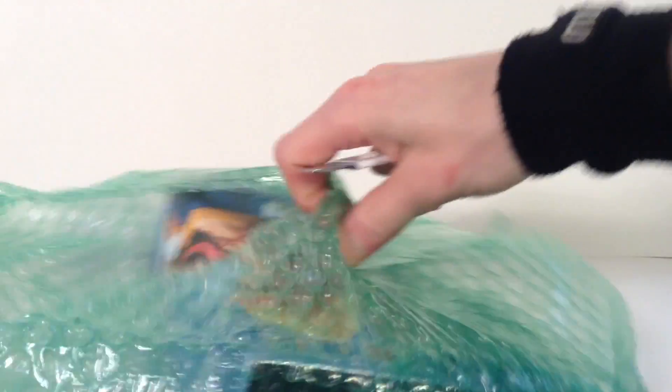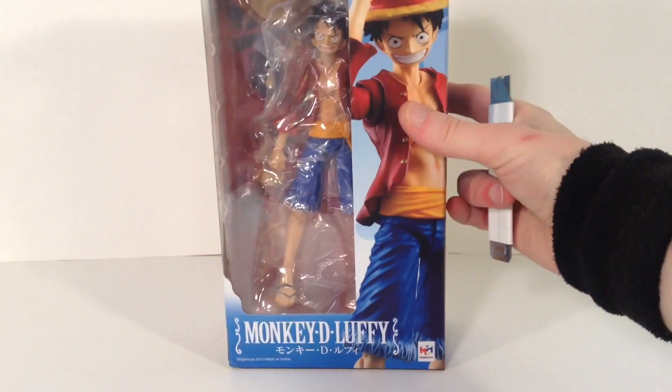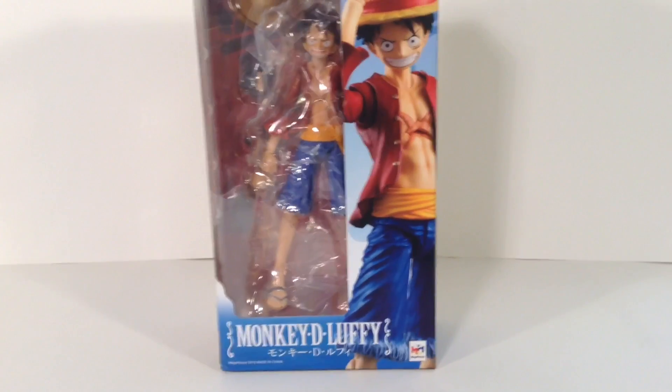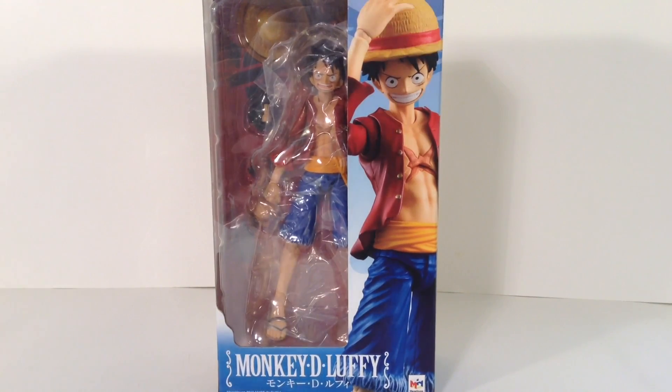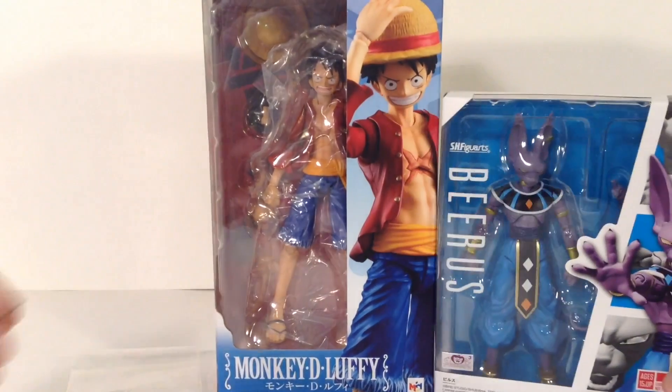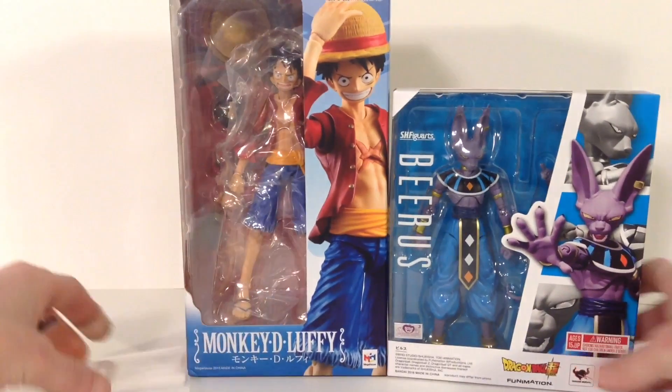I'm just gonna rip it — the Variable Action Heroes Monkey D. Luffy figure! Very, very happy that I got this because, like I said, he is one of my favorite characters. I'm going to try to get my review up tonight; if not, it'll definitely be up tomorrow. Anyway, that is my toy haul and unboxing video — I hope you guys enjoyed it!